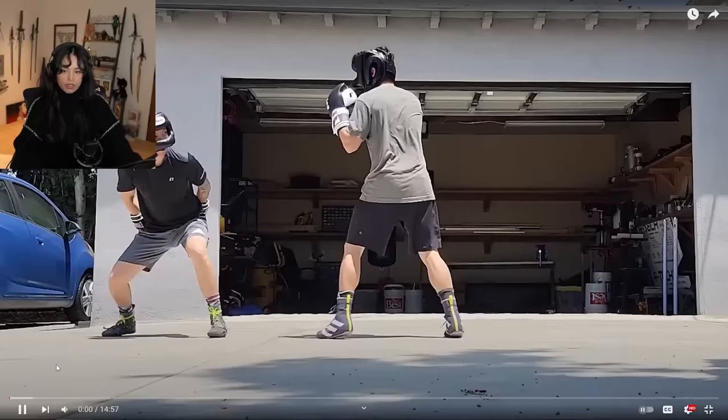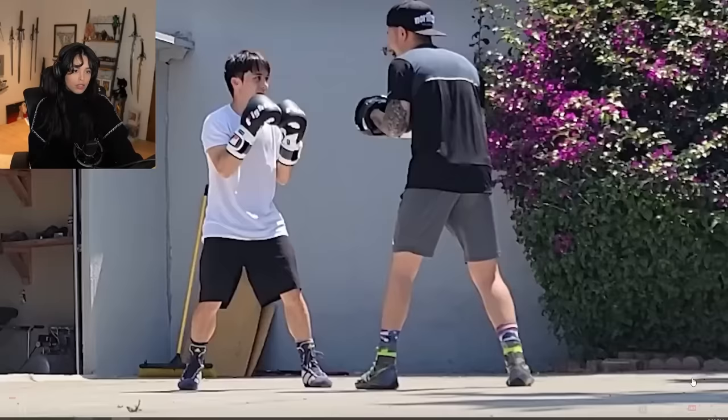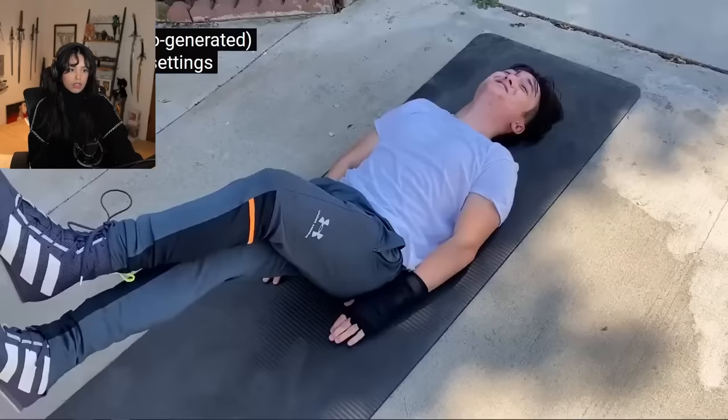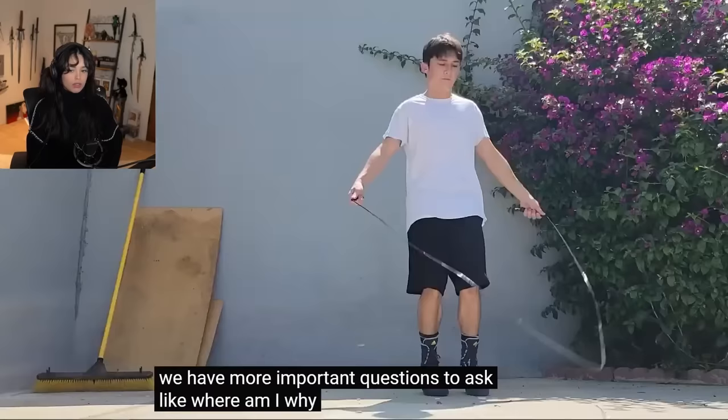Seven-ish months ago — that's me. I've been learning boxing recently, and aside from the brain damage, it's going pretty good. I've been a little slow to pick it up, maybe on account of all the brain damage.